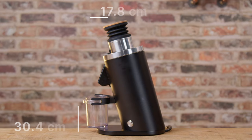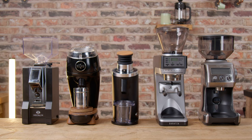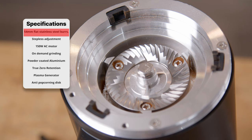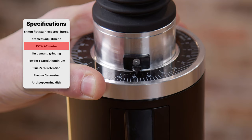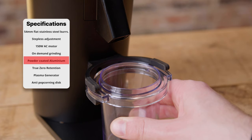Let's go through the specs. Dimensions — we'll put them on the screen, and comparing it next to the D40 Plus and some other popular grinders will give a better reference. 54mm flat stainless steel burrs, stepless adjustment, 150W AC motor, on-demand grinding with this button here, powder-coated aluminium, a portafilter cradle, and a plastic dosing cup that fits nicely in the cradle. True zero retention of under 0.1 grams, even without bellows — does it? Keep watching.